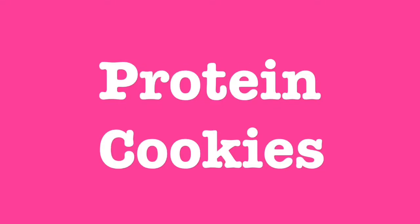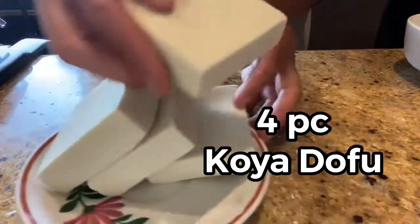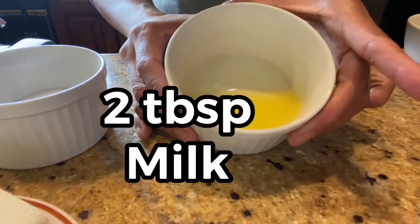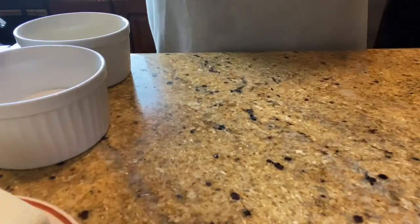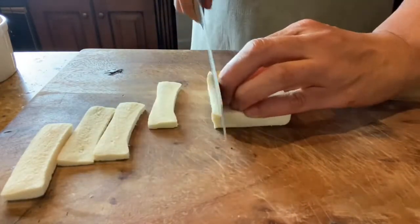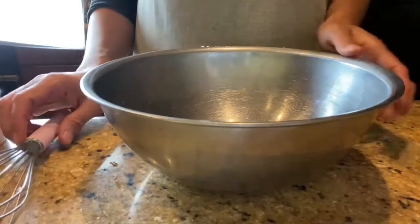Our next dish is protein cookies — a very healthy one. We use the already pre-prepared Koya Dofu, soaked in water and with the excess water squeezed out. We need 4 pieces of Koya Dofu, 4 tablespoons of sugar, 2 tablespoons of melted butter, 2 tablespoons of milk, and 1 tablespoon of cinnamon powder. We're going to slice the Koya Dofu very thinly. Our goal is to make a very crispy, crunchy protein cookie.